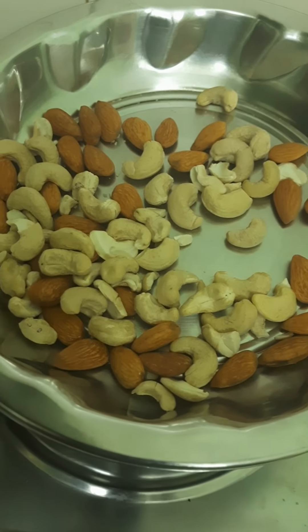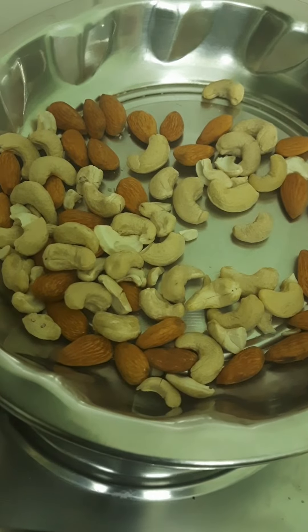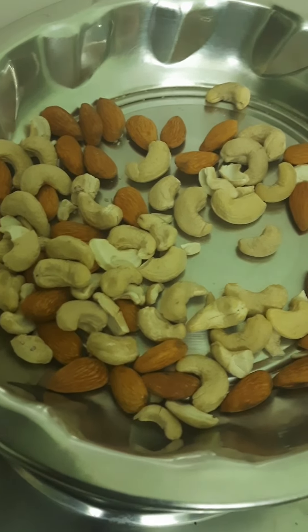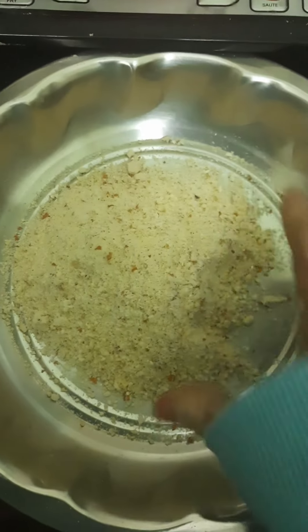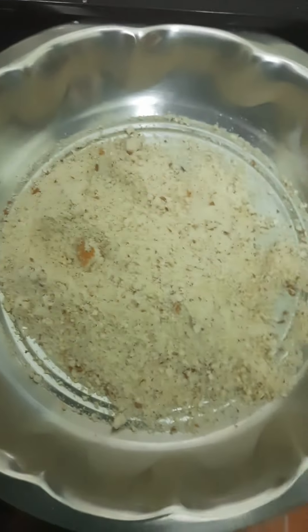Aur uske baad hum isko thoda sa ya to kaat lijiye, thoda sa powder, thoda sa kata hua — dono aa jaata hai. Phir hum isse mithayi banayenge friends. Yeh dekhiye, yeh powder aur thoda sa tukde bhi aaye hain ismein, kuch tukhaane aache lagenge.